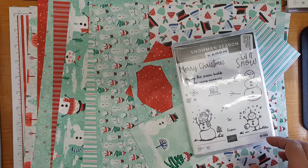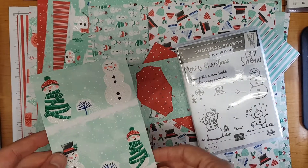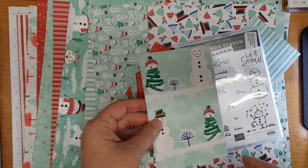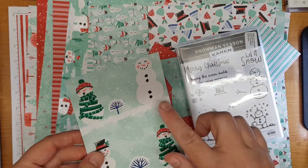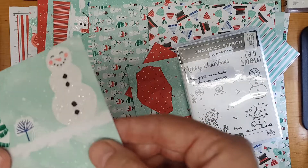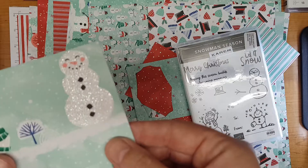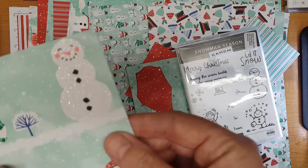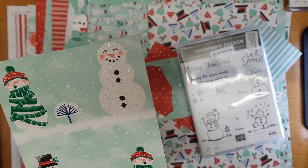Also with the suite, that punch also matches some of the designer series paper. Now the speciality designer series paper - I don't know if I'm going to be able to catch that in the light for you - but the speciality nature of this paper is that it's actually glittered. There we go, I think I'm catching that in the light for you now, and some of the images are actually sized to match the punch as well, which is really handy.